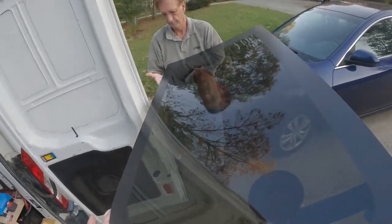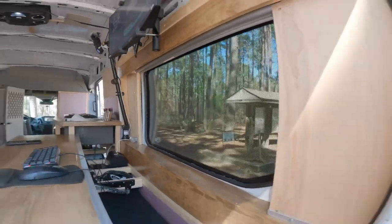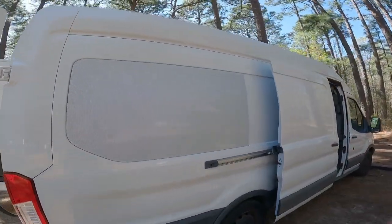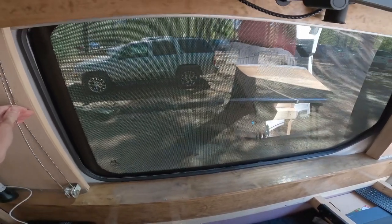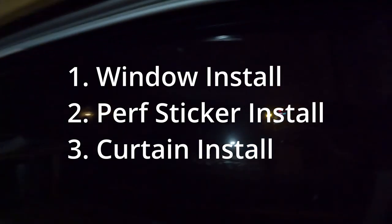This is how you go from a normal cargo van with no windows to having a stealth side window you can see out but no one else can see in, at least during the day. The curtain is for the nighttime when the light inside the van is brighter, which allows people to see in and it's harder to see out. I'm going to show you how I installed all of this now.